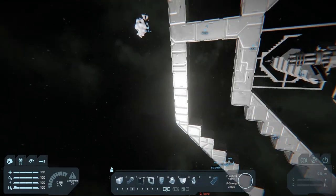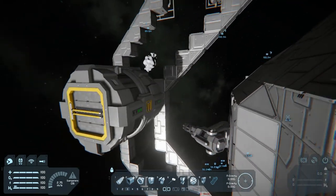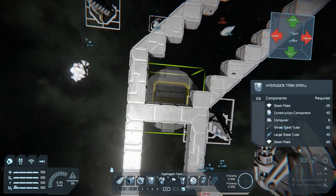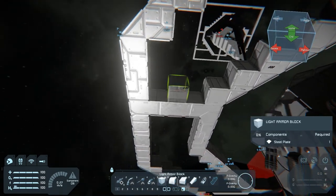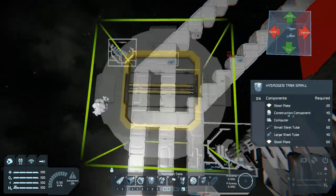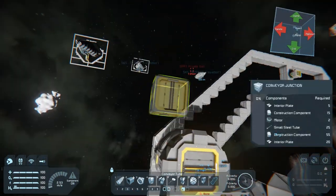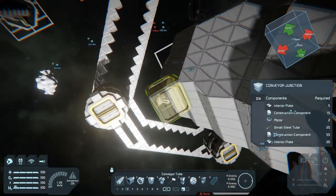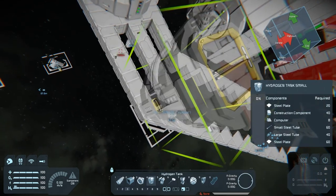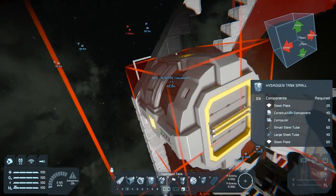Unless I bring the outer ring out one more block or two, I can't cover the rings entirely. Let me put a crossbeam through there for mounting the hydrogen tanks. I could do another outer ring on this edge going that way, and in theory you could just do hydrogen tanks everywhere, but it would be a little redundant. And I don't know if I'd have room for another one — nope, no room. But we could put thrusters there.